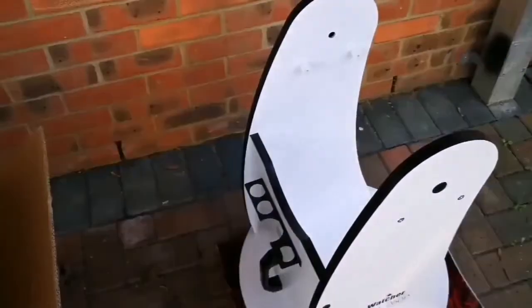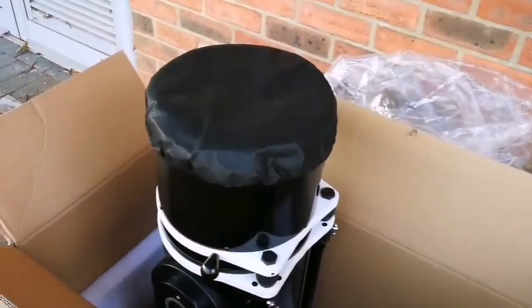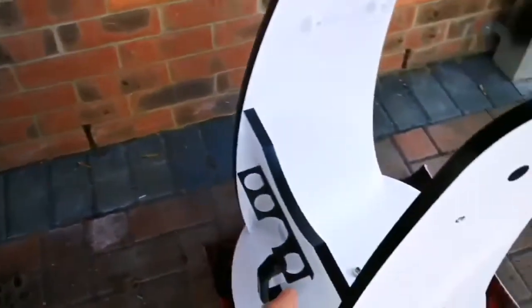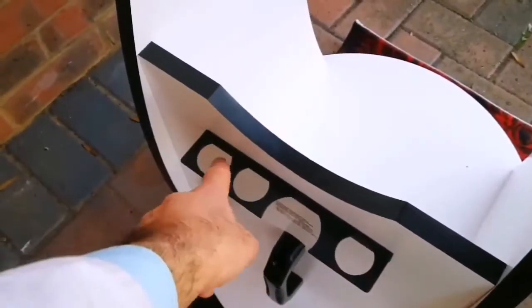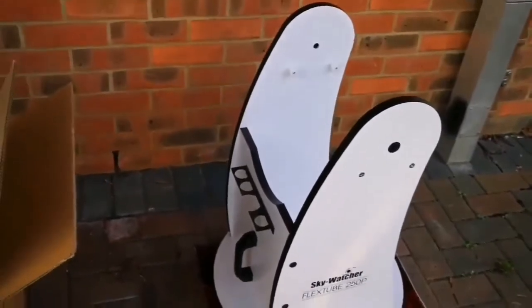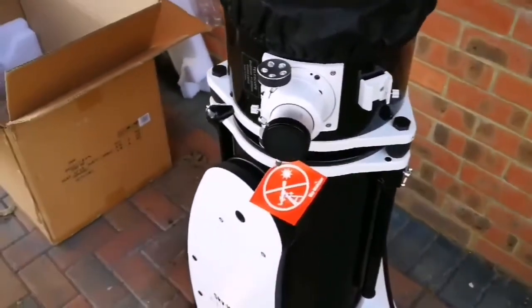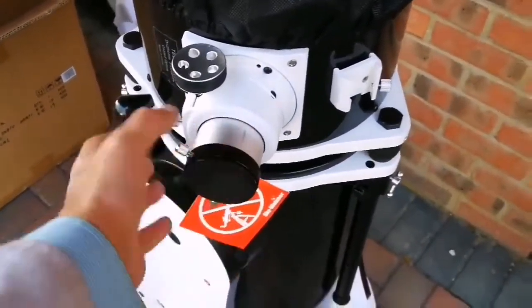I'm now going to lift it and put it on the stand — wish me luck. Okay, I'm now going to put the optical assembly tube into the base stand. As you can see it has a handle for carrying, and it fits both 1.25-inch and 2-inch eyepiece. Let's do it now. Oh, that was easier than expected! You must try it with a German equatorial mount to know how much easier this is — those are difficult.